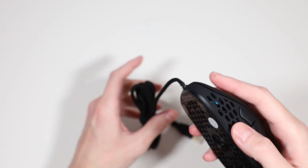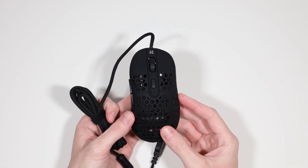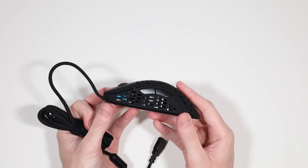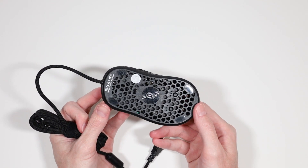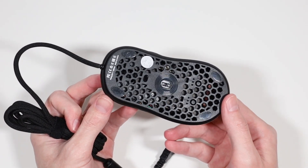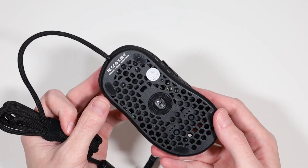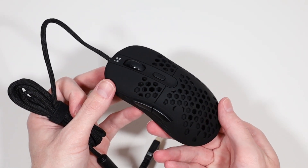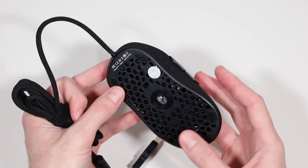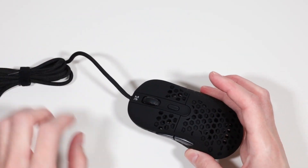I have the wired S version here, but there are also non-S and wireless variants. The non-S, as far as I know, is the exact same in every way except for the sensor. The S comes with the Pixart 3389 and a max DPI of 16,000. The non-S comes with the Pixart 3360 and a max DPI of 12,000. I wouldn't stress over this difference too much — they're both fantastic sensors.